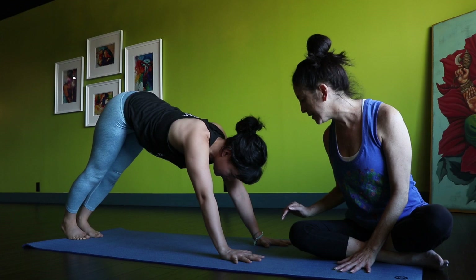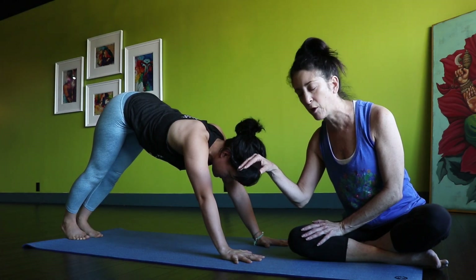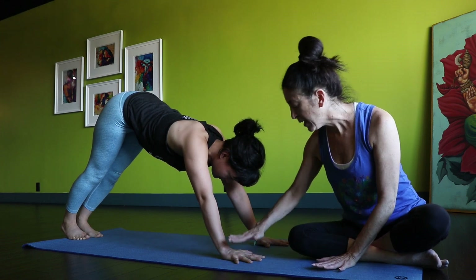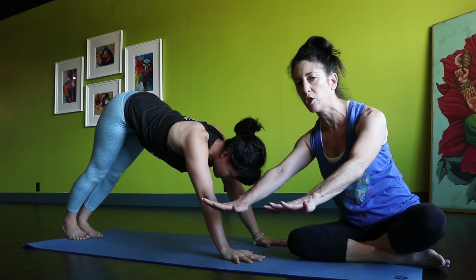She's also going to focus on pushing the hands down, so she's not going to be cupping her hands anymore — not just hanging out. She's going to really push the palms down, pushing them down and almost inward, as if she's trying to squish the mat together.